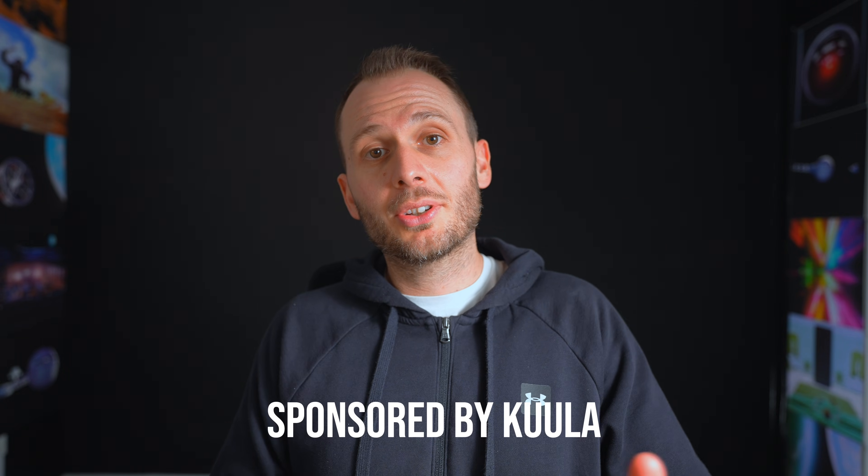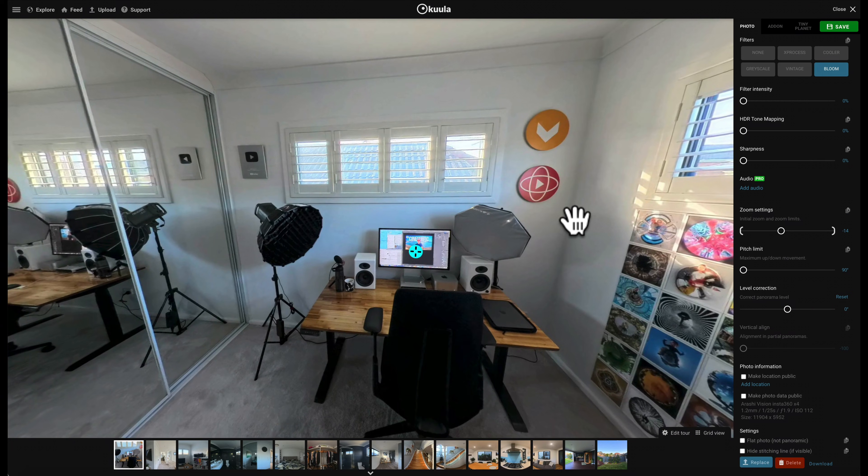I still personally use Adobe Lightroom and Affinity Photo for color correction. However, not every single tour needs color correction, which means the next stage is assembling your virtual tour. This video is sponsored by Koola, and while I'll be using Koola in this video, you can still follow along with other virtual tour platforms, as long as they have the same features I'm sharing here, which many of them should. Here's an example of color correcting inside a virtual tour platform.